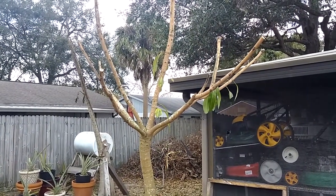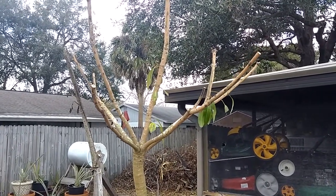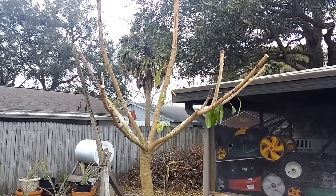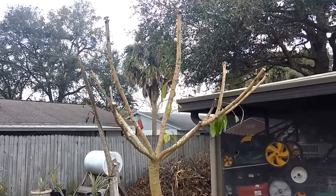Hello YouTubers, Manny from Manny's How-To Workshop, once again with part two of the pruning of my mango trees after the frost that we had here in central Florida, east of Tampa.